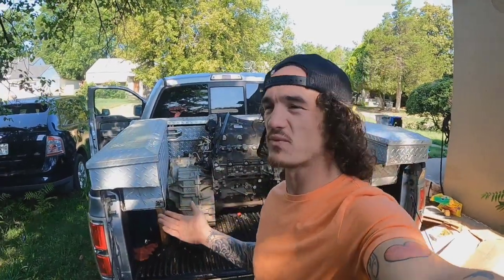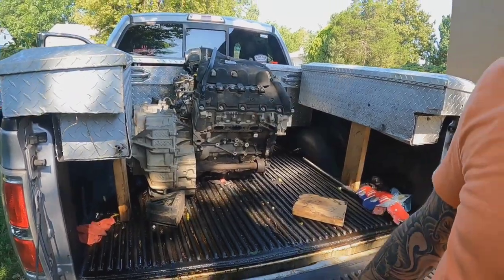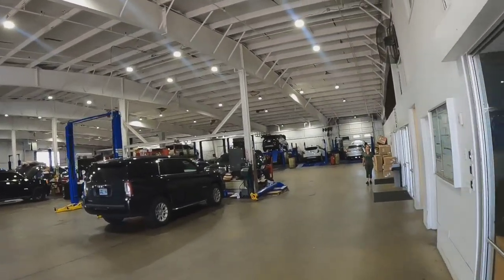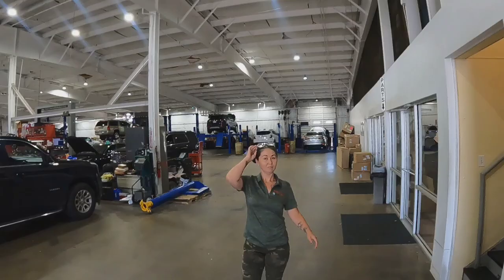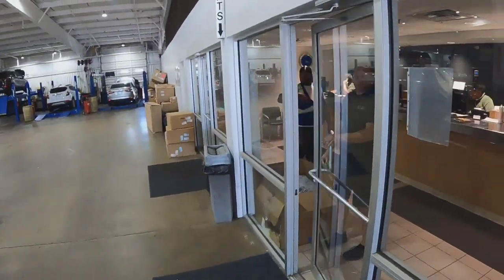All right, finally I had to make an appointment and wait like a freaking week, but it's time to go swap this bad boy and pick up our new one. All right guys, we're here, let's go. Hey, is this where I would be to pick up an engine and transmission? Yes ma'am. Okay, thank you.